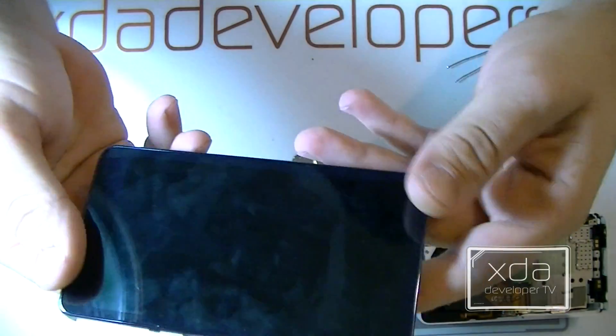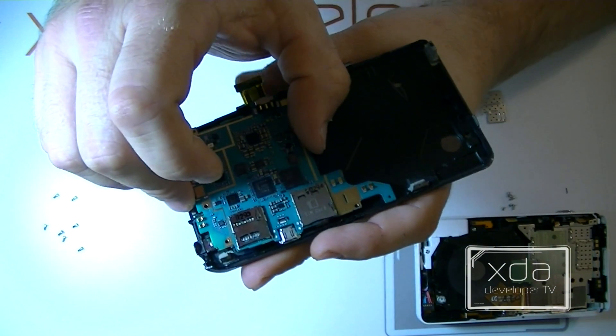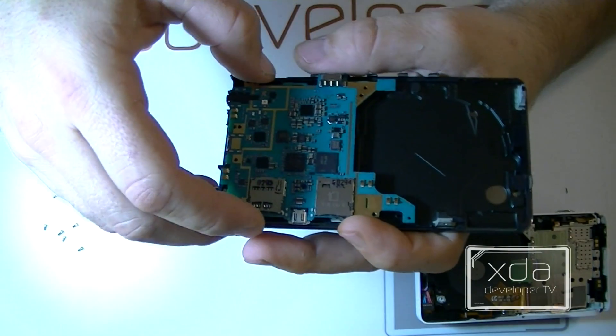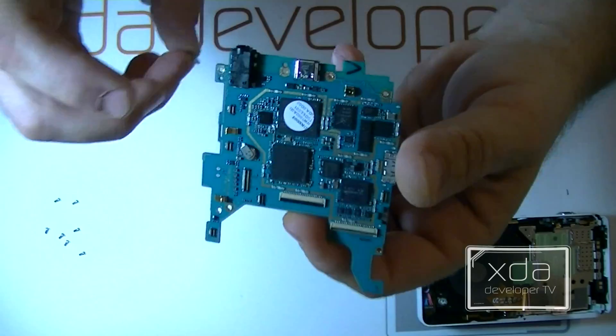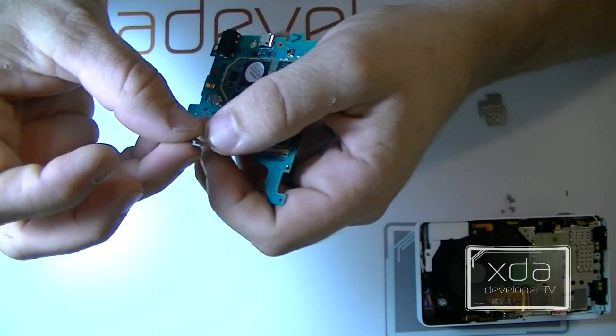Here is the LCD display. This LCD display, along with this board, basically makes up a standard Galaxy S3, approximate to the i9300. This is the Exynos processor, and it is using a package-on-package design.